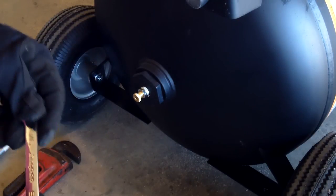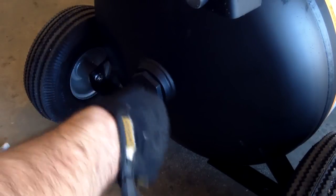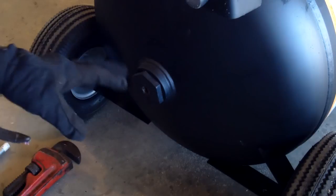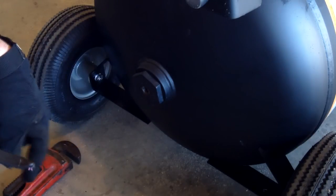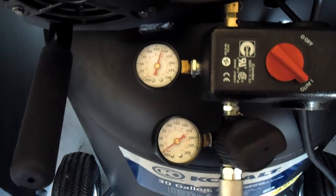My drain valve is 9/16ths, so I'll go ahead and take it off. This is a brand new drain valve, so I'm going to clean it up, save it, and put it in a bag in case I ever need it. I tipped it over and pressurized it a little to blow out everything still in there — there was a little bit of liquid. Then I went ahead and attached everything and aired it up. You need to check your fittings with soapy water after airing up to make sure they're tight. All mine tested okay.